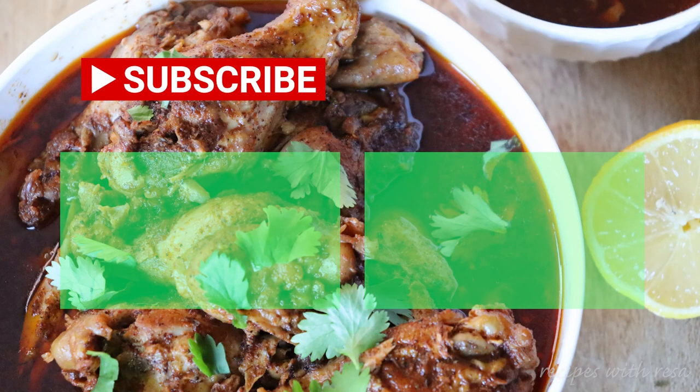That's it! Everything you're gonna need will be in the description down below, and don't forget that you can come back to my kitchen anytime.